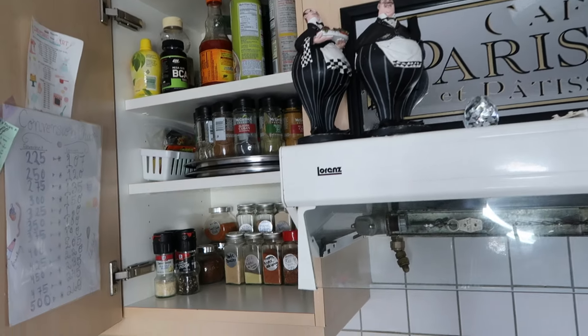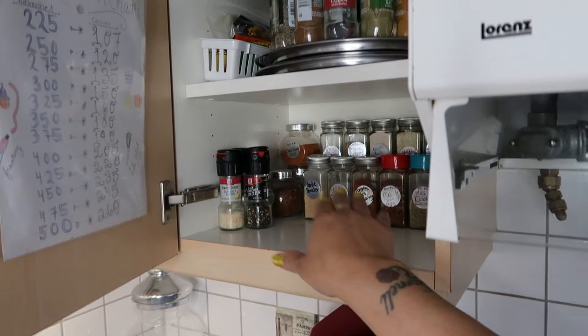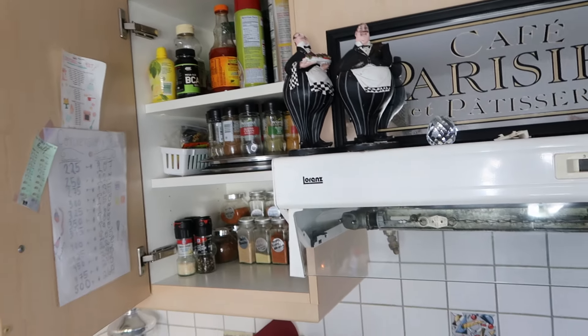This is still how my spice cabinet looks. I'm going to go in here and wipe down every bottle and this counter area — so this is our next task.